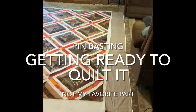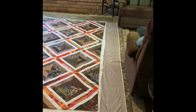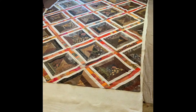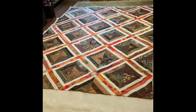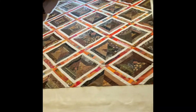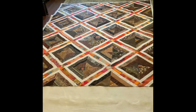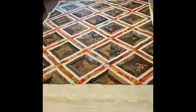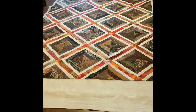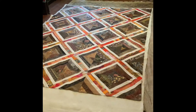Today's job is pin basting. I have moved the furniture off of my living room rug and I have a big enough space to put the quilt on top of the rug, which holds it in place so I can pin baste the three layers together. Normally I would go to the church hall down the street and do this pin basting on top of tables, which is so much easier than getting down on the floor. So it becomes a bit of a chore.